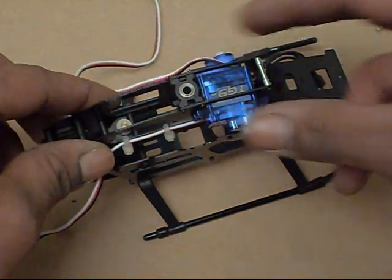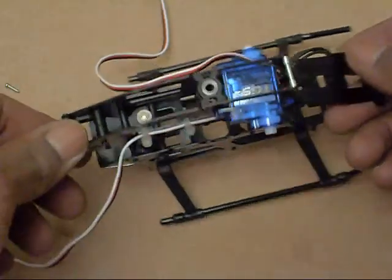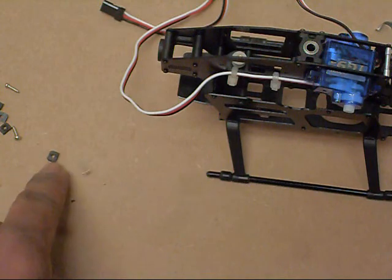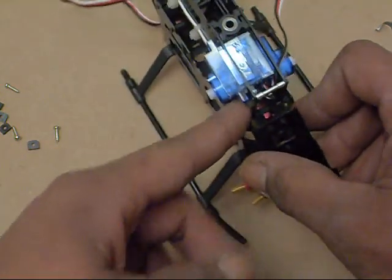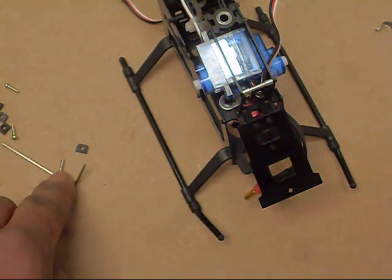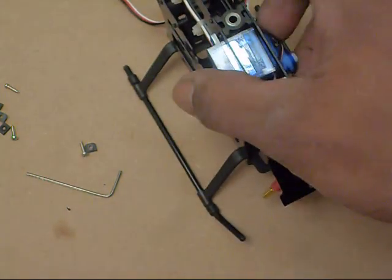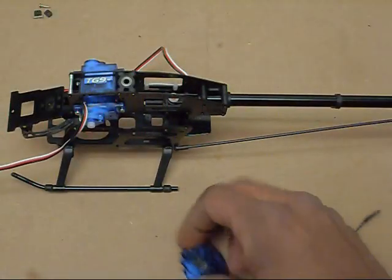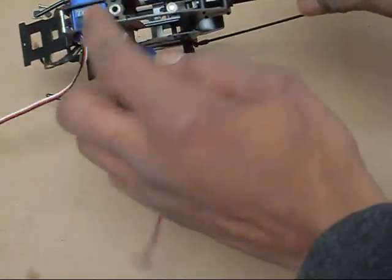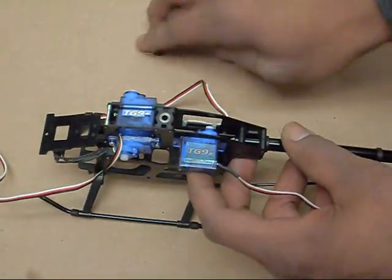I started mounting my servos, starting with the front ones first. You want to make sure the output shafts are facing forwards, away from the main shaft. When mounting them, you've got the screws and the little plastic nuts — just put the screw through into the plastic nut and tighten it down. Don't over-tighten because you can strip or crack them. It takes a 1.5 millimeter allen screw. I'm also moving on to the elevator servo, where the same thing applies — output shaft away from the main shaft.